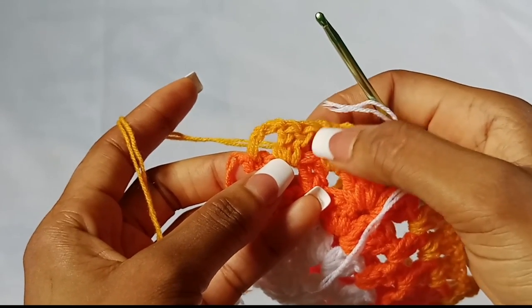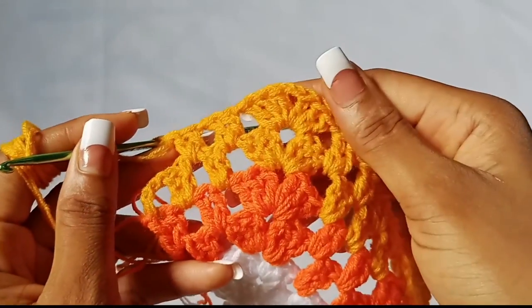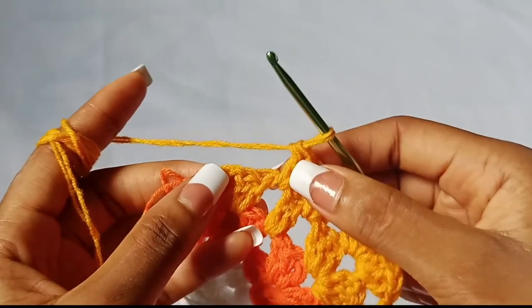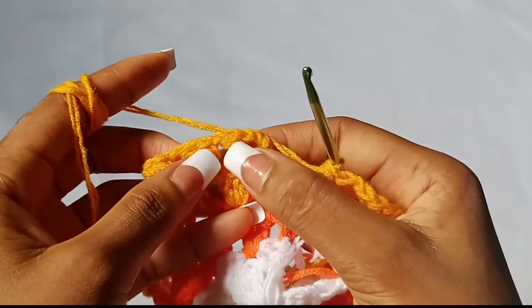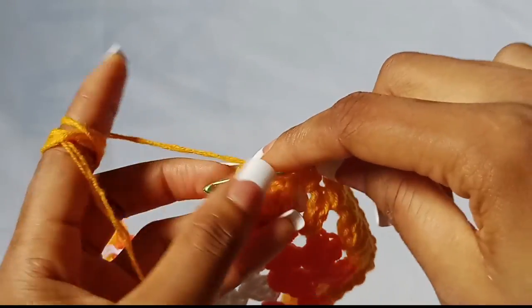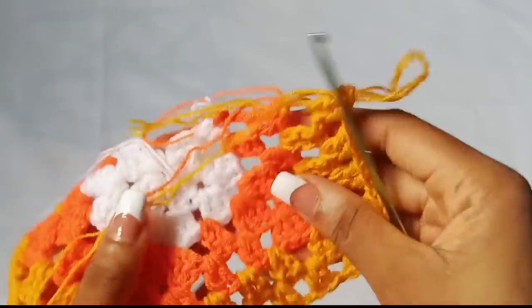Just continue chain one, two double crochet, chain one, shell stitch in the corner all the way around until you get to the last chain one space. To end an even number row, check how you started: you started with a stitch and a stitch — two double crochets — then a chain one. So all you have to do is chain one and place two double crochet in that last chain one space.